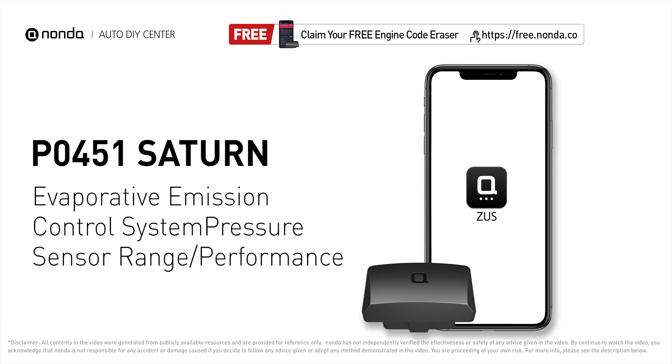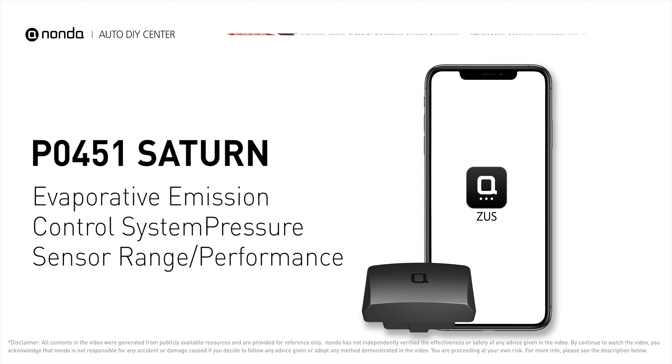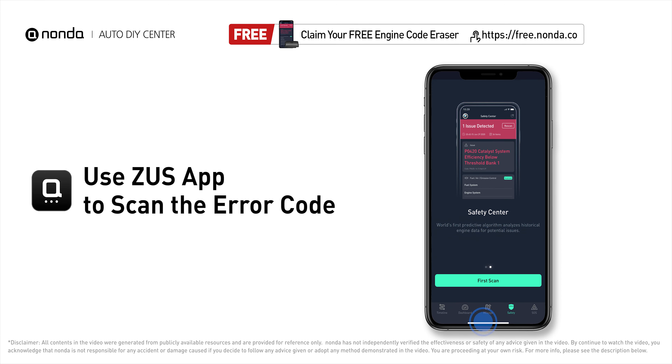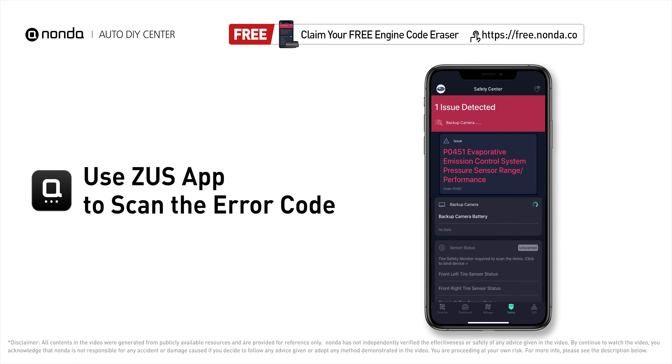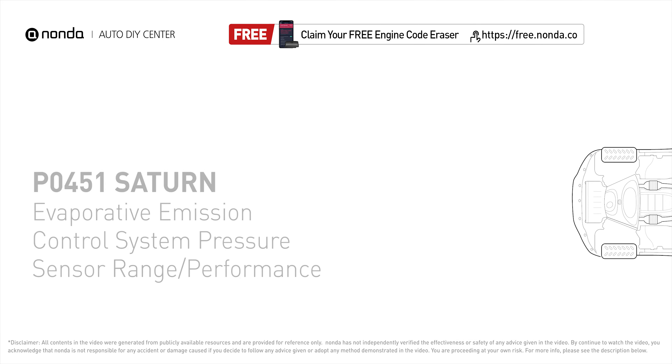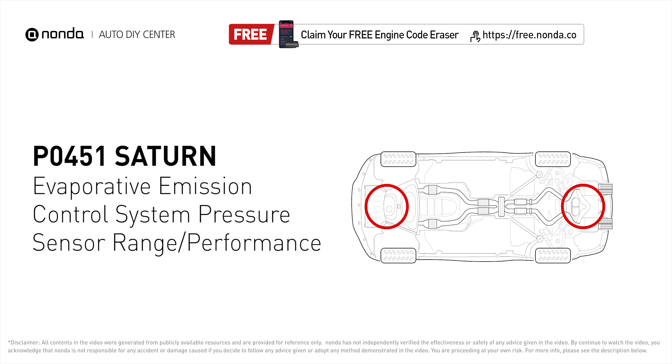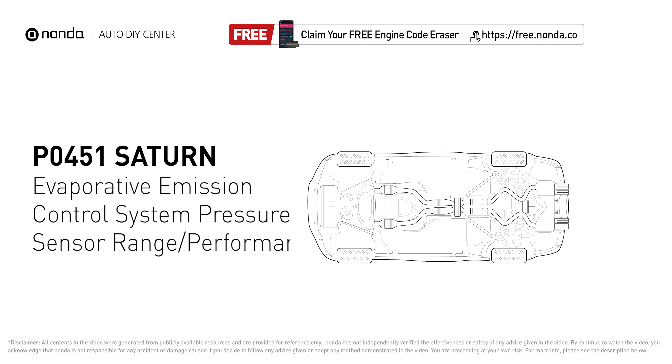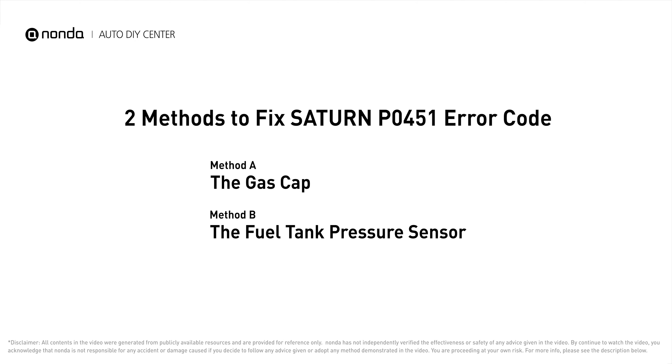This P0451 repair video is dedicated to Saturn drivers. If your Saturn is getting a P0451 error code, this video is going to show you two practical solutions to fix the error code at home. Use the Zeus app to scan your vehicle and see the error code P0451. It means that the evaporated pressure sensor has detected pressure changes that are outside the accepted manufacturer specifications for the vehicle. Here are two of the most practical solutions to fix Saturn's P0451 error code.